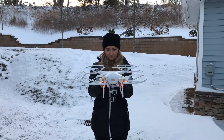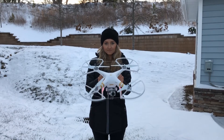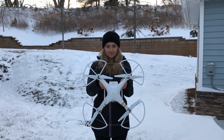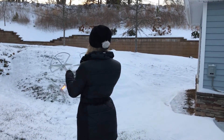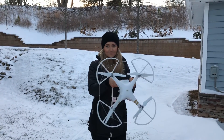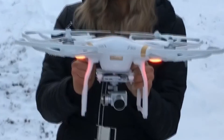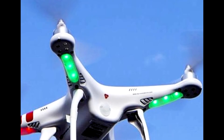Next, you will need to face the drone downwards and perform another 360-degree turn. Once again, check if the indicator light is green. If the indicator lights appear solid green or solid yellow, that means you are good to fly.